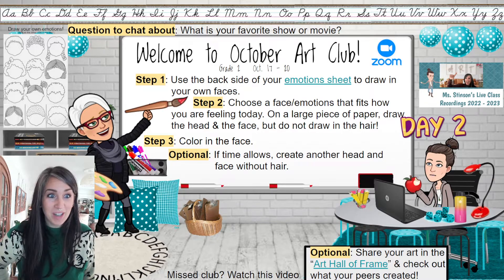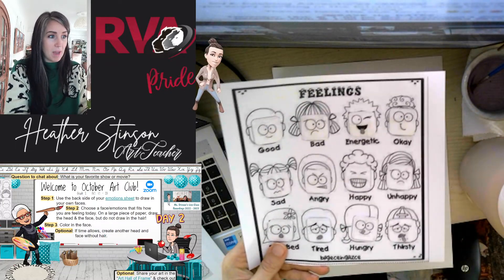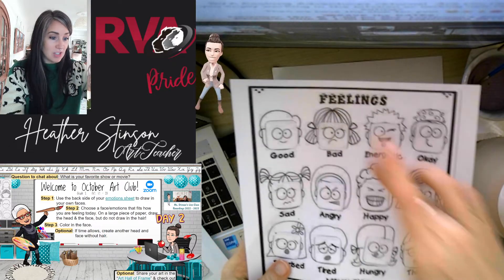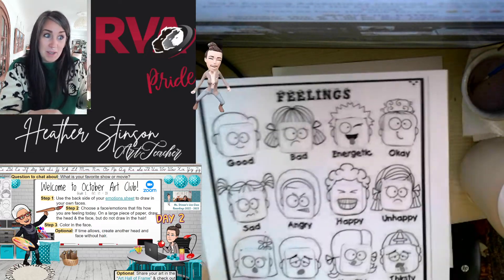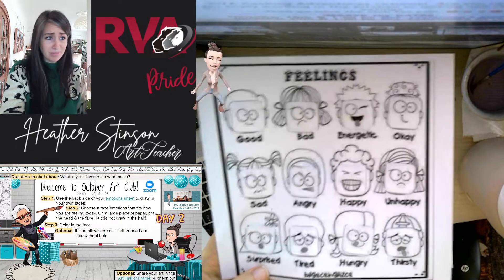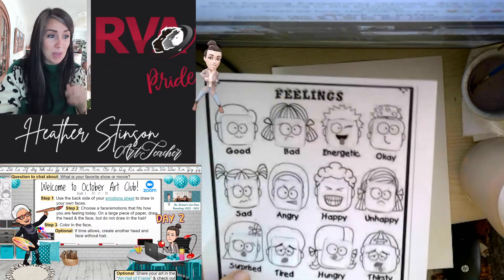For today, hopefully you were able to complete the worksheet by adding the different pictures from the bottom, cutting them out, and putting them in the spots you thought they worked best. A few of them I could see being interchangeable — like bad and unhappy look pretty close, and energetic and happy could be flipped. That's okay, because every time we have a certain emotion, our face might look a little different.